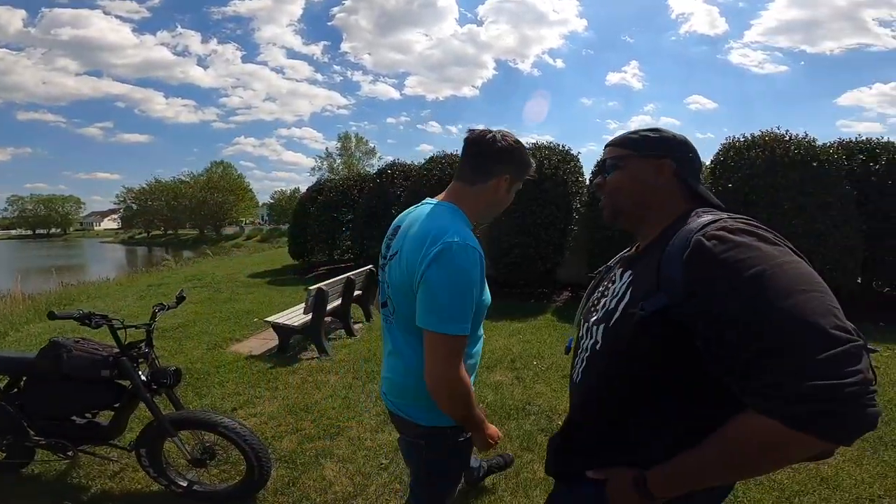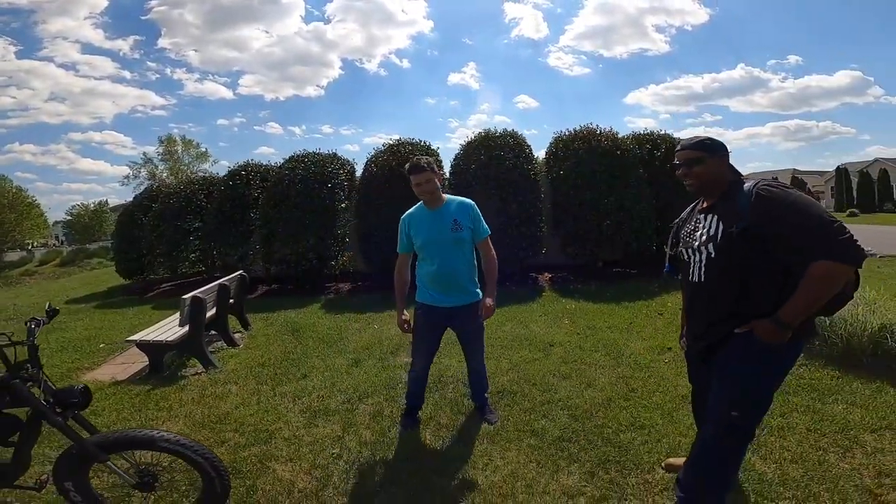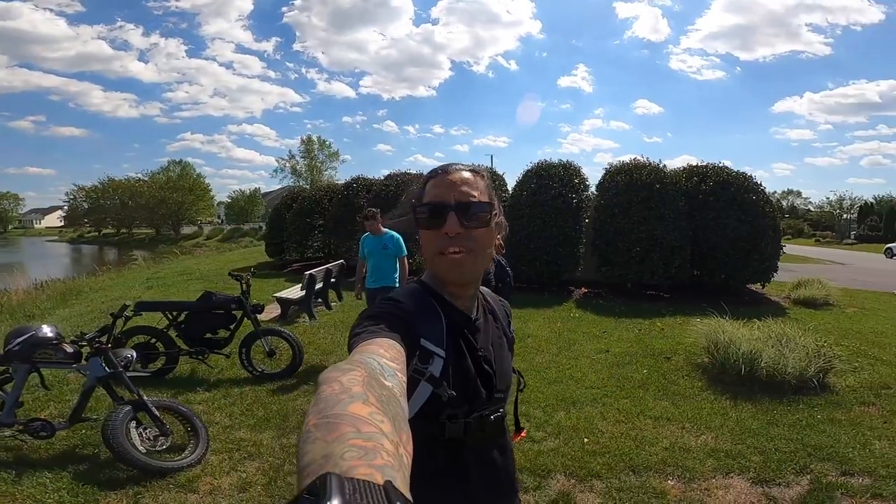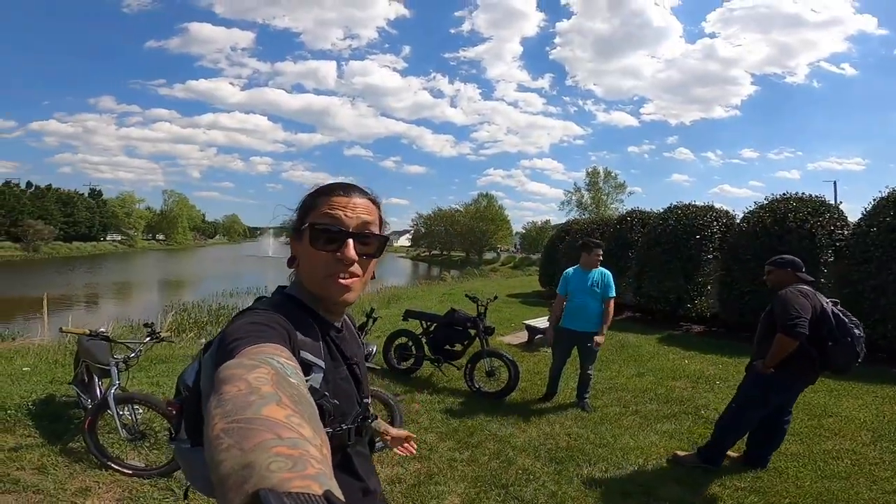Oh yeah, we could definitely do that. Kilometers? Hell yeah... just kidding — we don't do kilometers around here. Miles per hour only, brother. Pretty much we're just going to be riding around, having a lot of fun. It's the first nicest day here in Lewes Beach, Delaware. So let's get started on this ride.